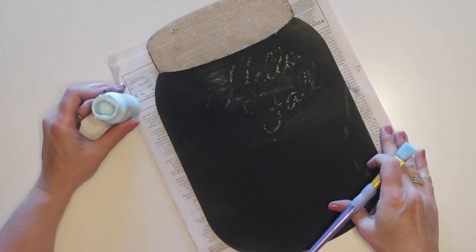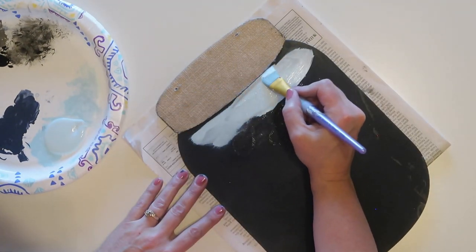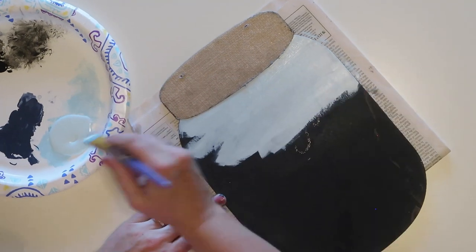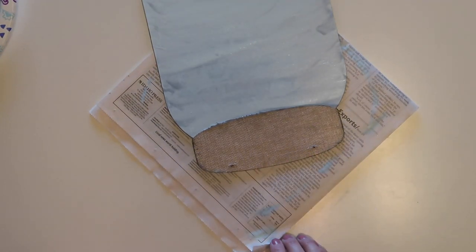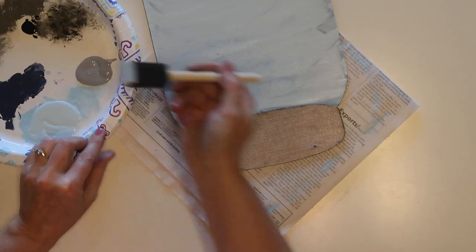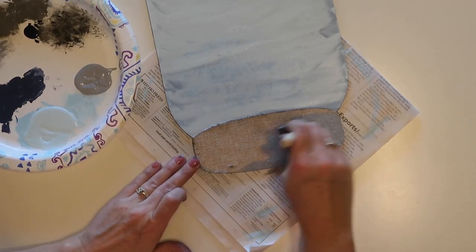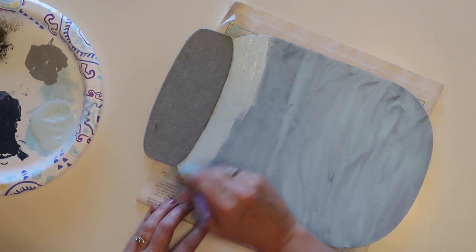I think the chalk paint is going to cover it up just fine. I'm using Waverly chalk paint in the color Pool — this is a light blue — because I want this to look like one of those mason jars that's tinted light blue. You could use a green color or just any color you like. While my first coat is drying, I'm going to take some light gray acrylic paint and a sponge brush and paint over that burlap on the sign that represents the lid. Then I'll go back and add my second coat of blue paint on the jar.